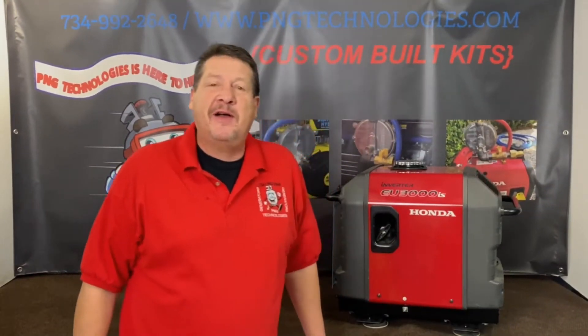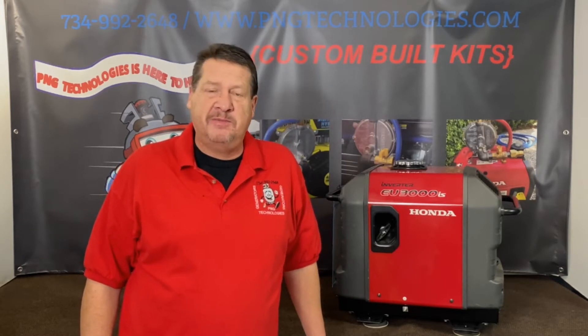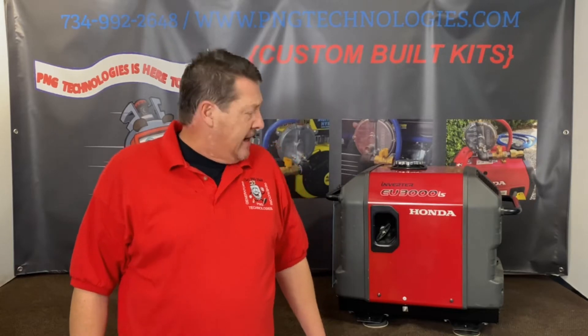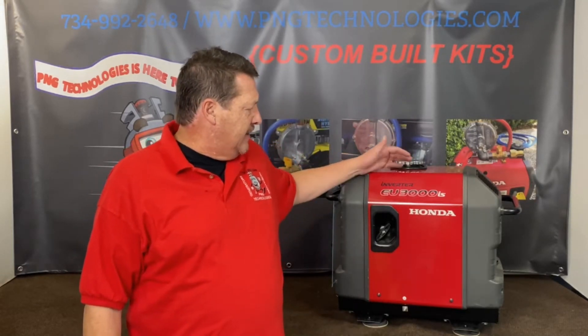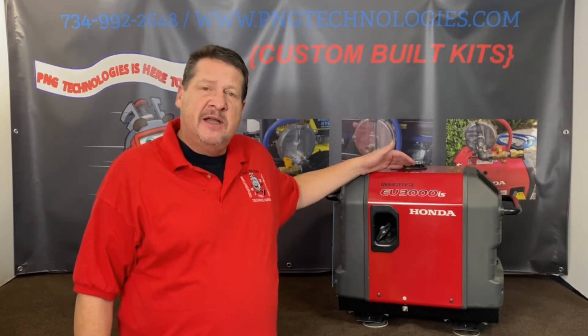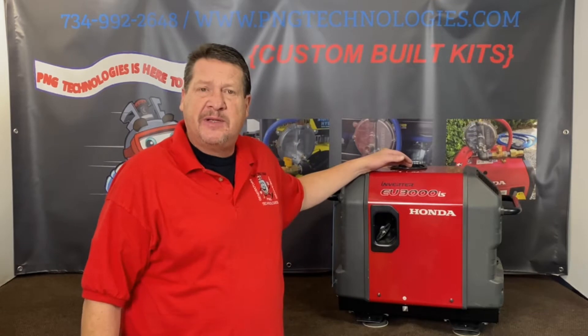Hello, my name is Matt Nolfe and welcome to P&G Technologies. We're a supplier of custom natural gas and propane kits for generators. Today we're going to be showing you the Honda inverter EU3000IS. We'll show you the propane steps on it and then we'll show you the natural gas steps on it.